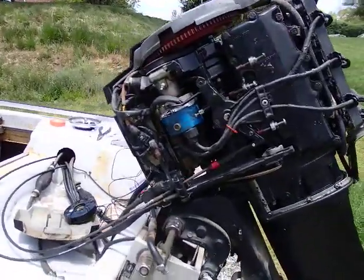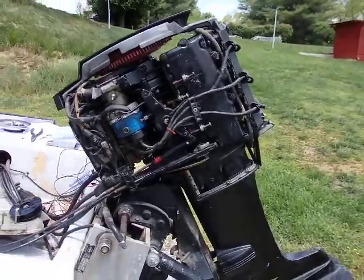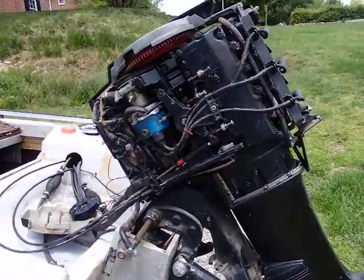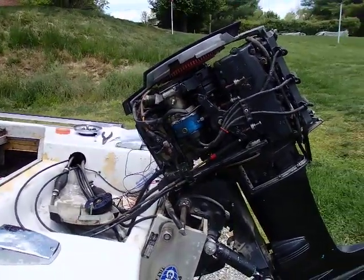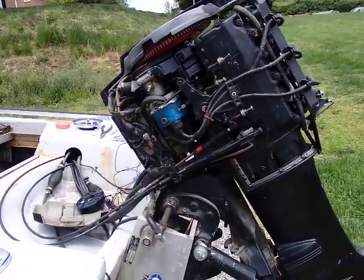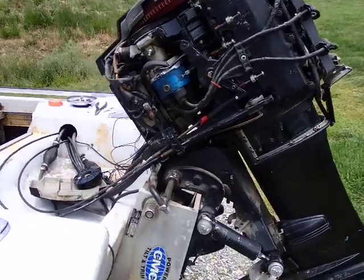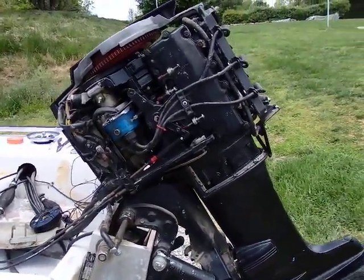Today we're trying to get spark on this bad boy, so I'm just going to do a rundown of how the ignition system on these works. And if yours doesn't have any spark, maybe this would be a way to help. This thing uses what both the Mercury manual and the aftermarket manuals call a Type 3 ignition system, which means it's pointless and the stator is not part of the ignition.